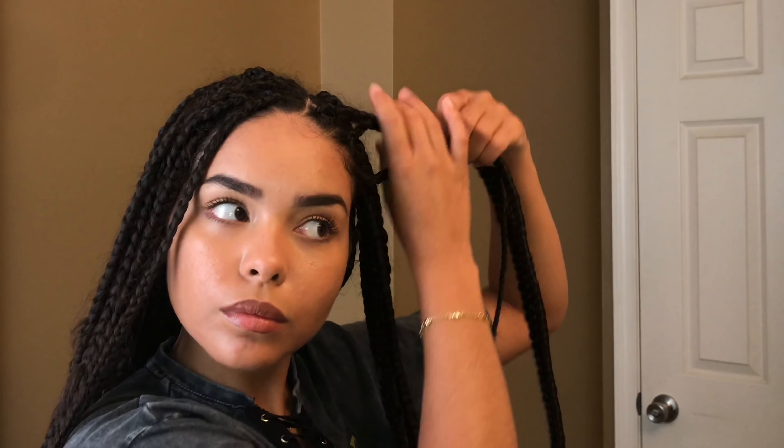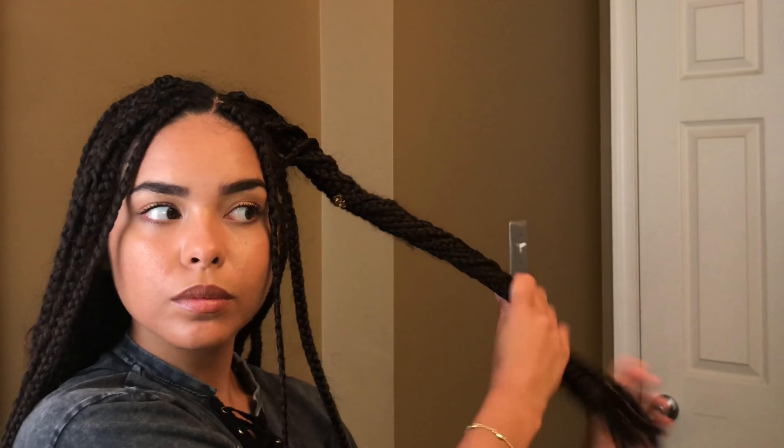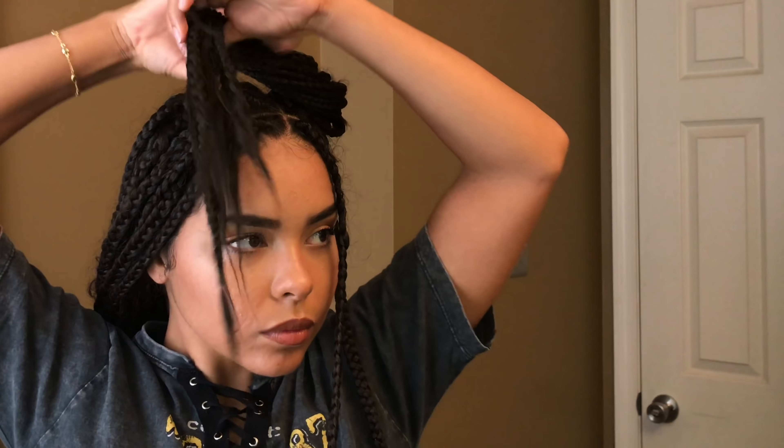So this one's a little funky and I honestly haven't worn this out, but I feel like it'd be really cute to wear it to like a festival or a fun summer event. So it's just going to be two space buns and then I left out two little pieces in the front of my hair. I feel like it's cute but I would have to find something specific to wear it to.